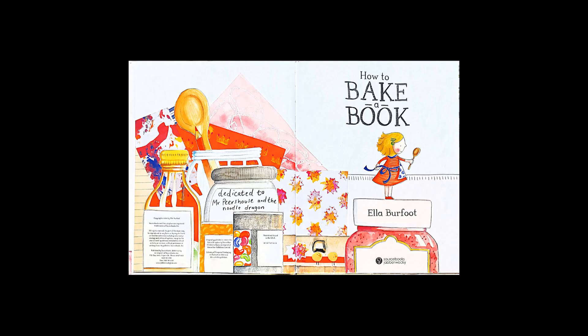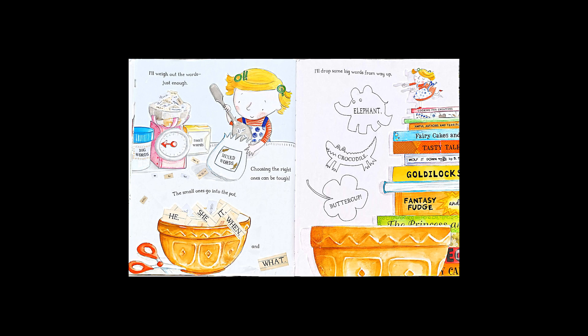I'm going to bake a book. I'll break some ideas into a cup. I'll beat them, whisk them, mix them up.